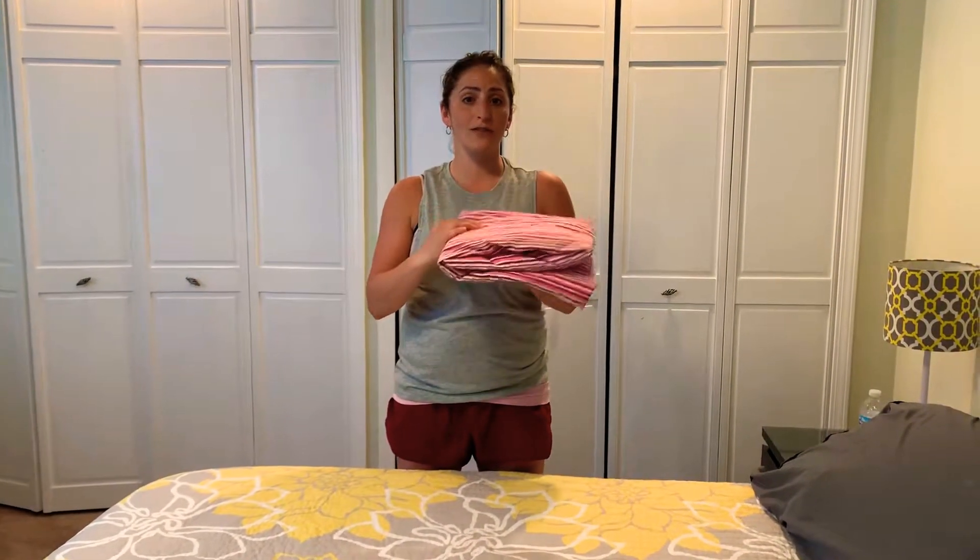Hello, today I'm going to show you how to fold a fitted sheet. It doesn't matter what size you have, it's all the same. This is a twin size, so that it looks like this.